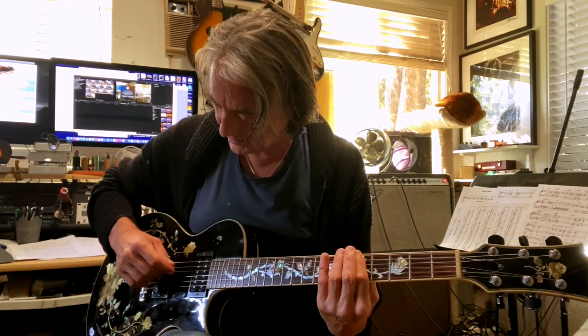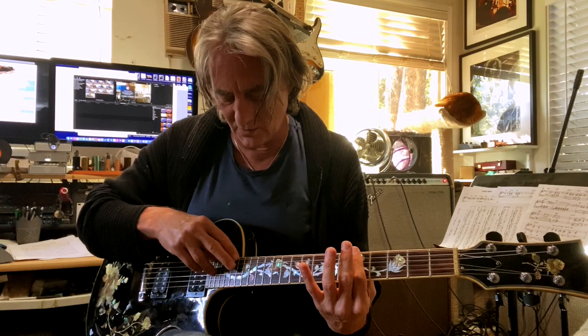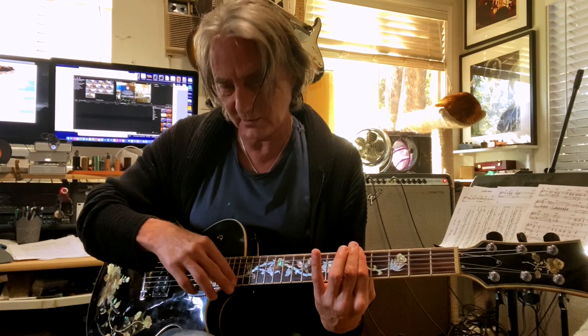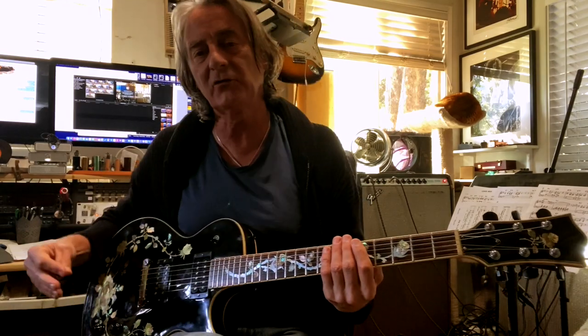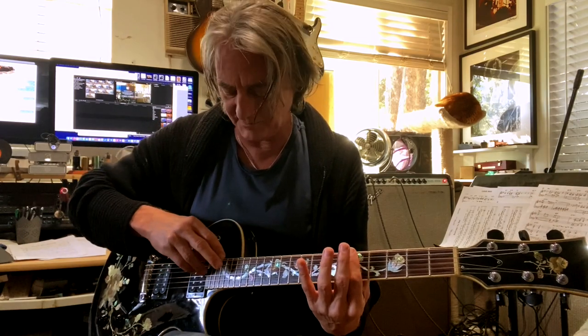That doesn't sound like much when you just do the chord, but when you alternate it with octaves — that's the tricky part, to learn how to do harmonics with one hand like that instead of the usual way — you just do it with one hand. It takes a little getting used to, but you can do it. They would alternate picking one of the notes and then playing the harmonic.